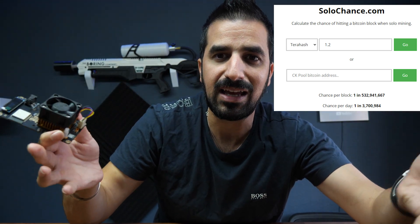That's maybe over $200,000 sometimes you can get from this little device. The chances are small. If you go to solochance.com, you'll see it's about one in three or four million a day. The trick is to keep running it.